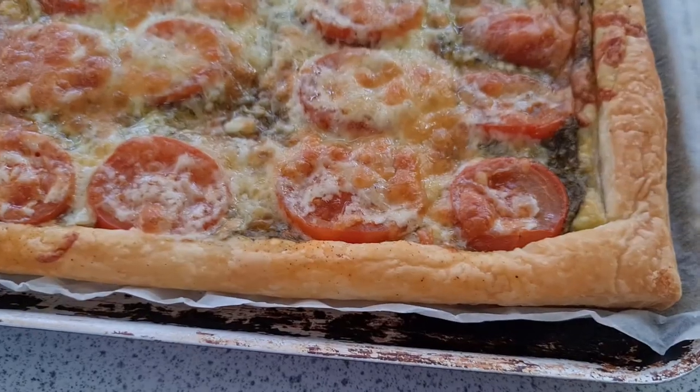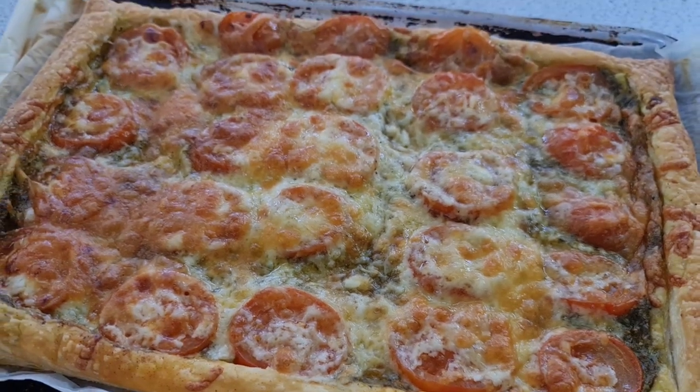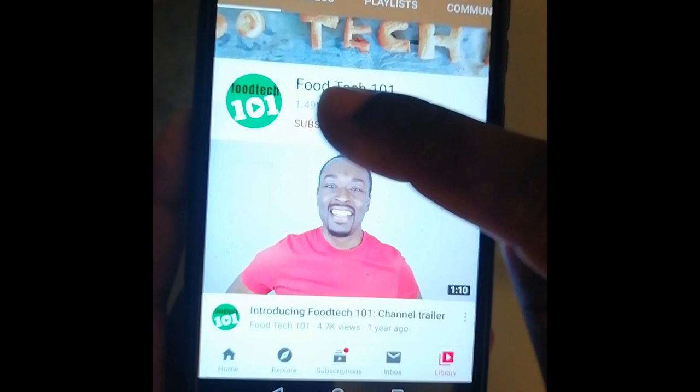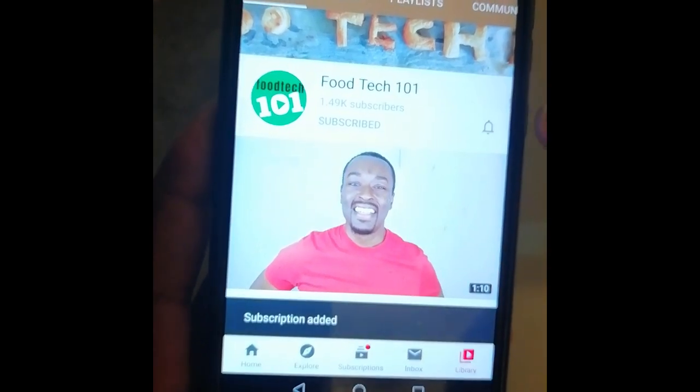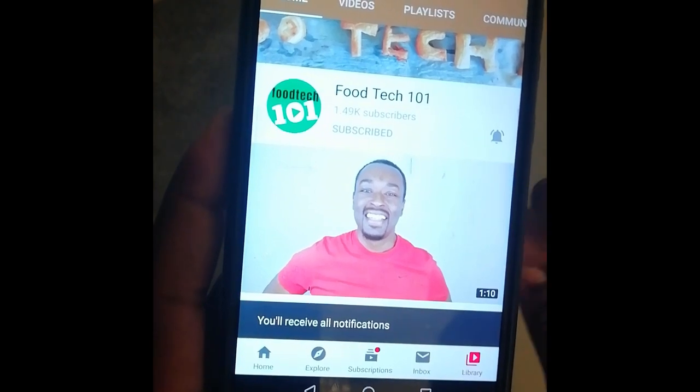Hello and welcome to Food Tech 101. Today we're going to make a really easy, tasty dish — a tomato tart with lovely puff pastry and a rich herb pesto. Before we get started, just do me a quick favor: click that subscribe button and hit that little bell icon so you'll be the first to know whenever I upload a new video. Okay, let's get to it.